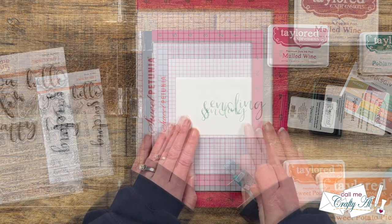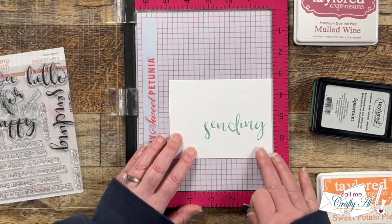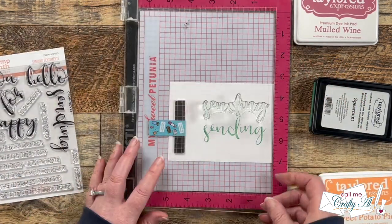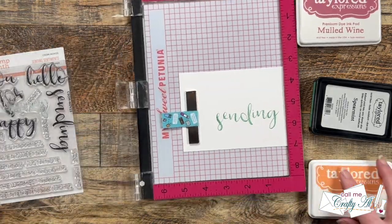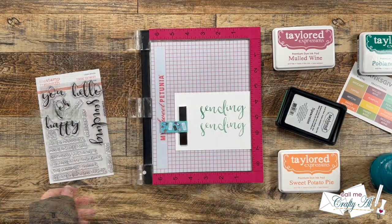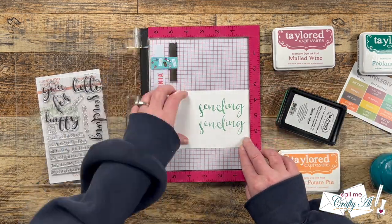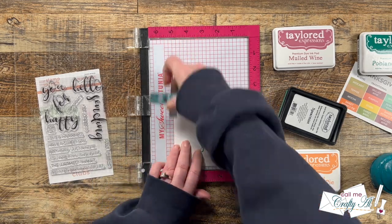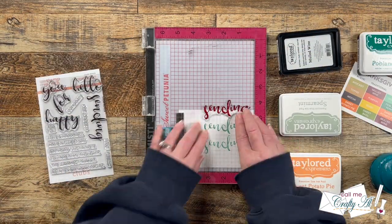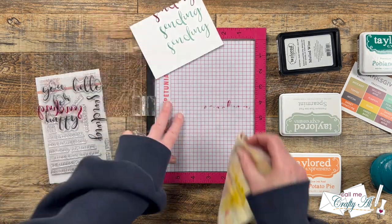Once that first Spearmint stamping is done, I move the cardstock down — the first time I tried an inch but it wasn't quite enough, so I kept adjusting until it looked good. You want to remember how much you shift it for this first one because that same shift applies to each remaining sentiment. Once I had a good shift, I inked it again with Spearmint and stamped. Make sure to clean your stamp well between each colored ink so you don't contaminate the ink pads or get an unexpected color.